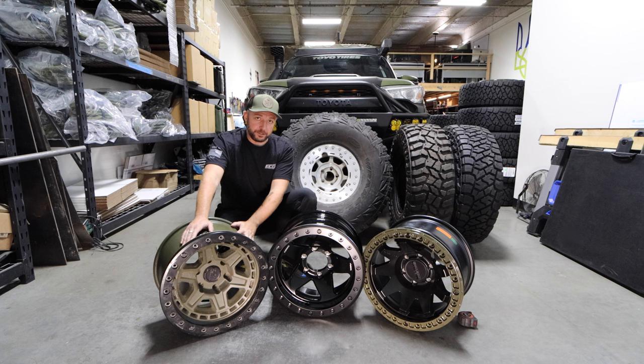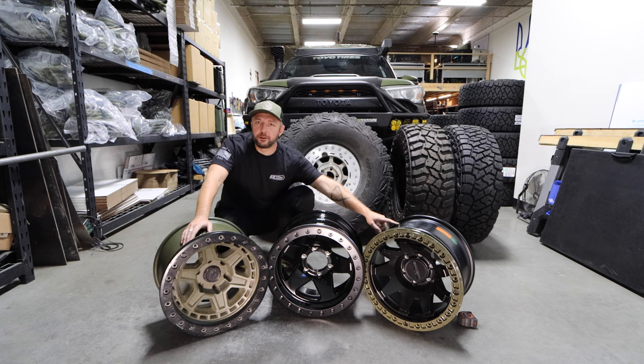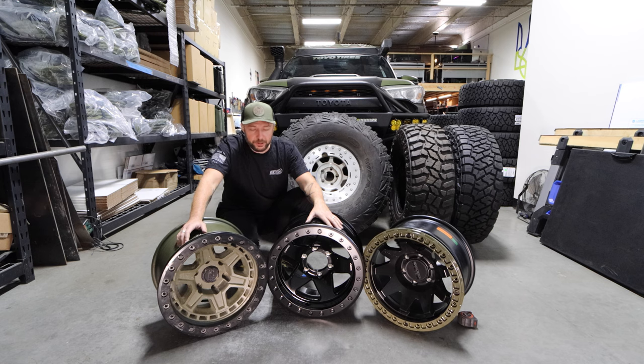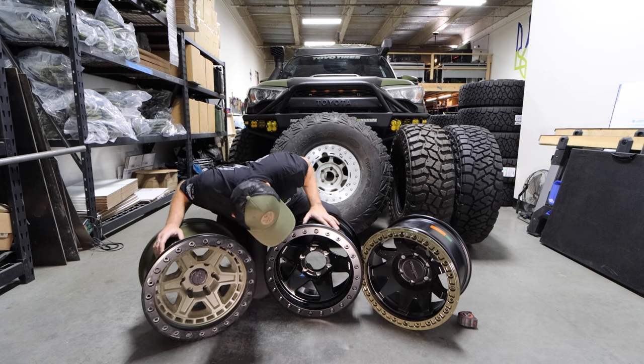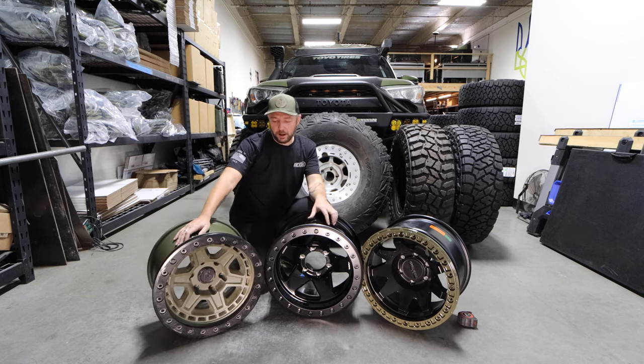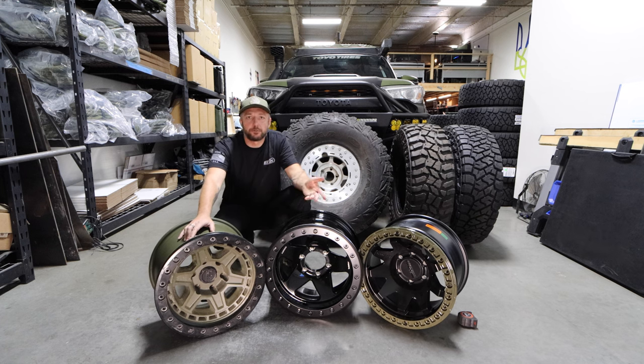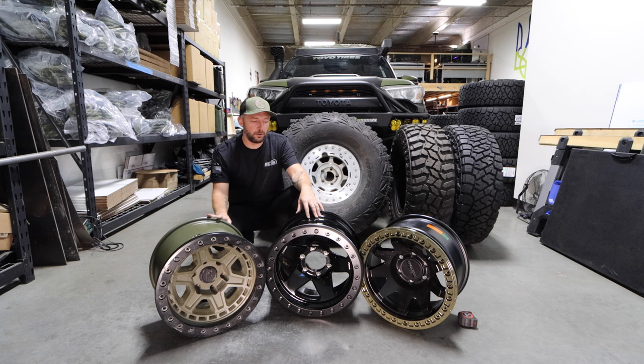So I'm going to be running the Black Rhino still on one set of tires. I really want to try the Methods for their bead grip technology — everybody runs them and I really wanted the Methods. And then this company is brand new, I think it's called the HDR. I just want to give it a shot. So I ended up getting three sets to compare the differences.